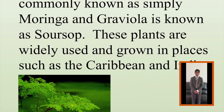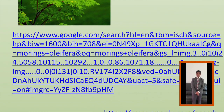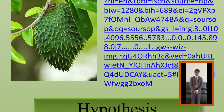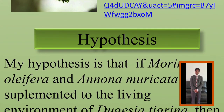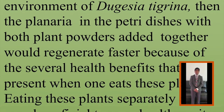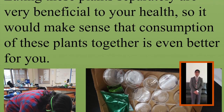My hypothesis was that if Moringa olifera and Annona muricata were supplemented into the living environment of Dugacea tigrina, then the planaria in the petri dishes with both plants' powders added together would regenerate fastest because of these plants' several health benefits that are present when one eats these plants. Eating these plants separately is very beneficial to your health, so it would make sense that the consumption of both plants together is even better for you.